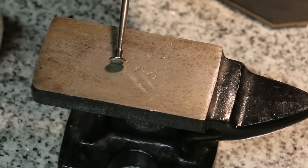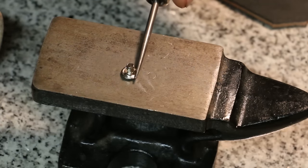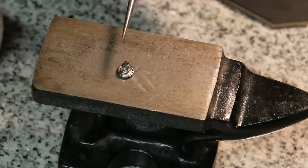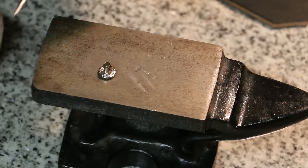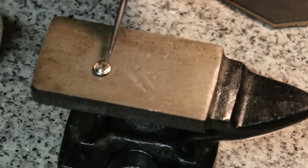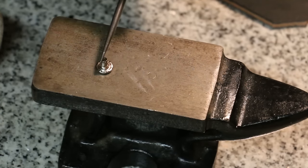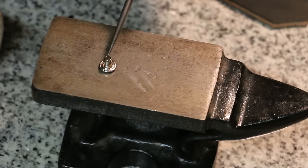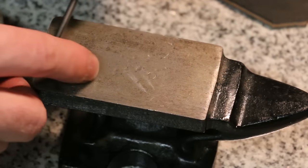A single cap rivet looks like this — it's just one piece. It's got the cap on the end with a barrel, and notice the barrel is open; it's going to split open just like the way we set snaps. These are ideal for a decorative accent, but can also be used to set multiple layers of leather together. When using these, you want to make sure the barrel length is about an eighth inch longer than the total thickness of your material.